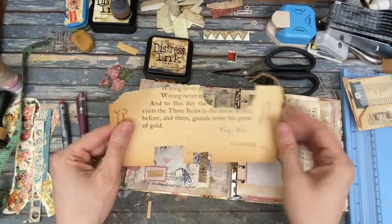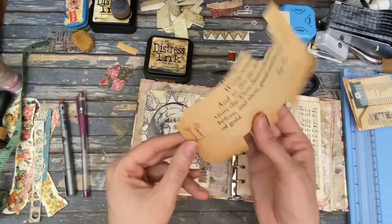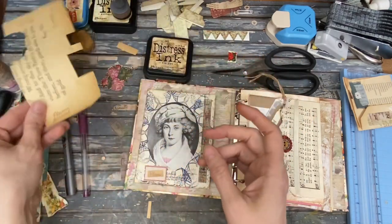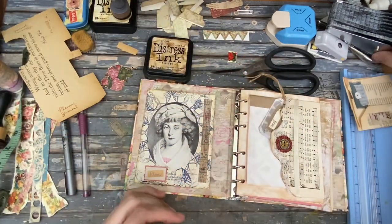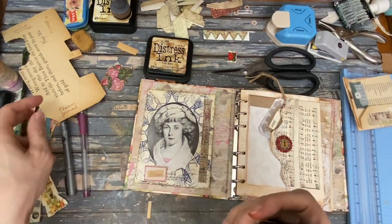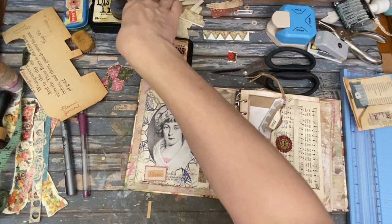That's kind of fun. And if you make a mistake, you just flip it over and use the other side of the paper. So it's actually really handy to make labels and the edges of papers. I did use this for the word 'planner.'